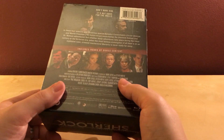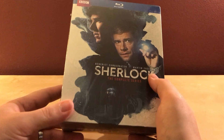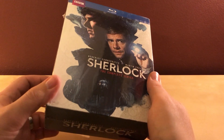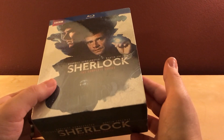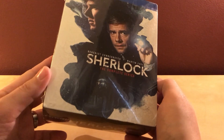I got this off of Barnes & Noble's website — excuse me — they were having a sale on British television shows, 50% off. This was originally $99, so it was on sale for 50 bucks. And there was also a 20% coupon, so after tax and everything it came out to about 40 bucks.